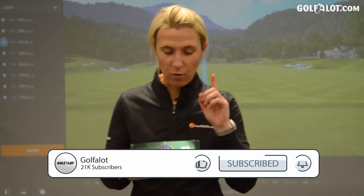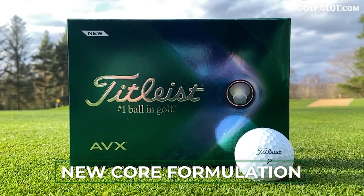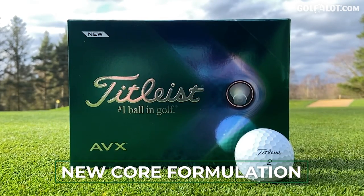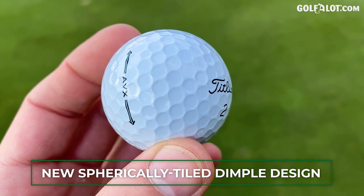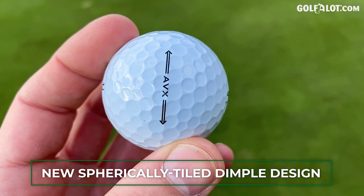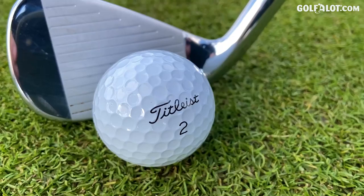Let's talk technology on the AVXs from Titleist. From the back of the box: first up, we've got a new larger core — that's a step up from last time's AVX. It's a formulation which generates higher ball speeds and lower long game spin, so you're going to hit the ball further. They've then got the unique aerodynamic dimples, which we're seeing on the Pro-V1s. It's a painted design, that's why they look like a Pro-V1, and that's going to deliver more consistency through the air.